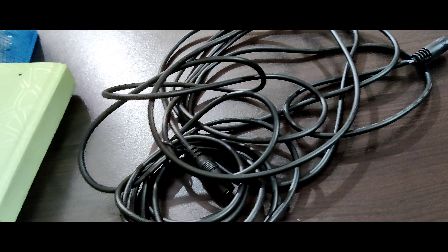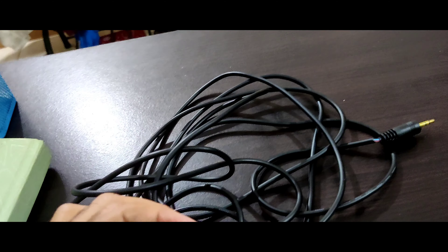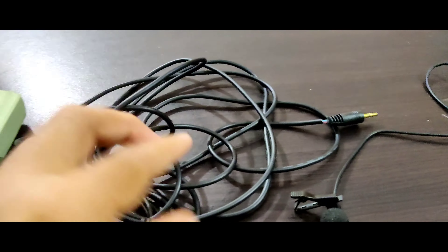In case you're keeping your camera a little bit further away, you can go ahead and get an extension wire from any electronics store.